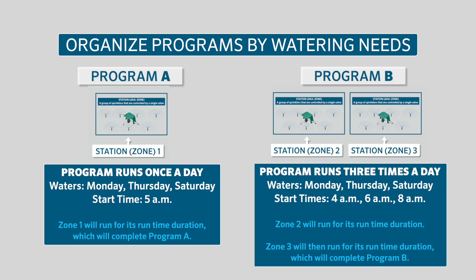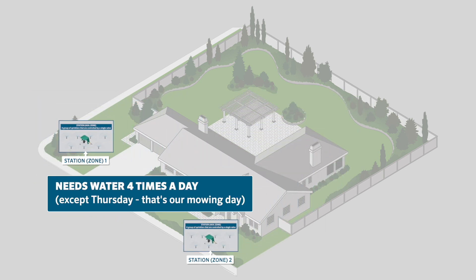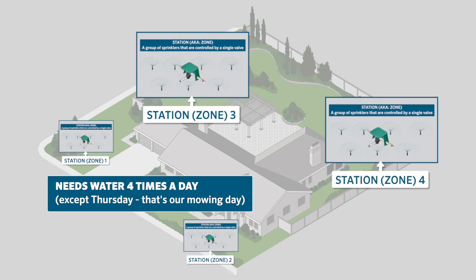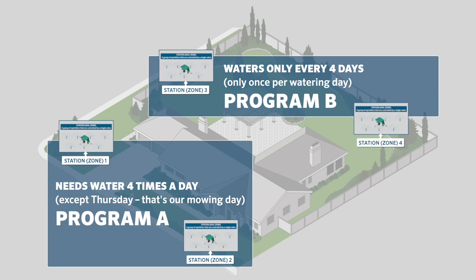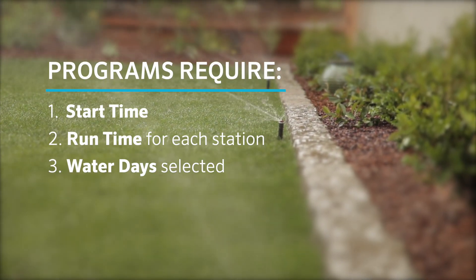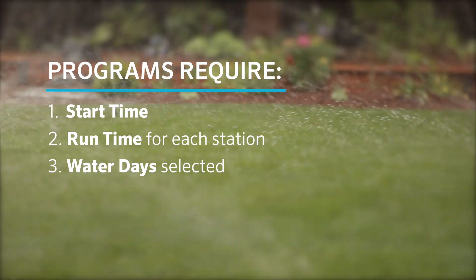Each start time causes all the stations within a program to run a complete cycle in sequential order. For example, say you have two newly seeded zones — stations one and two — that need to be watered daily, four times a day, except Thursday (your mowing day). You also have stations three and four that need watering only once per day every four days. Therefore, we'll divide these four stations into two programs: Program A with stations one and two, and Program B with stations three and four. Each program requires at least one start time, the desired stations with run times in minutes, and the chosen watering days.